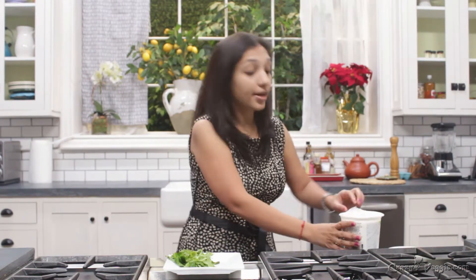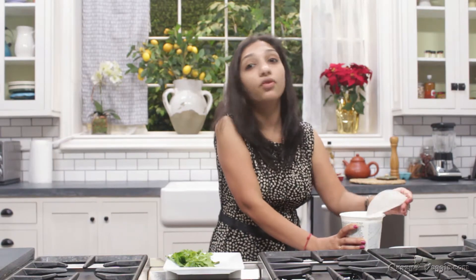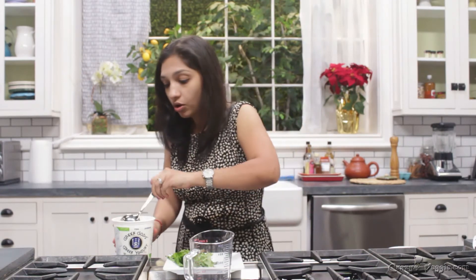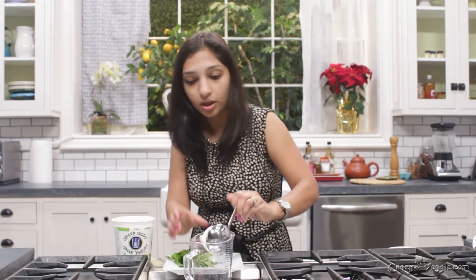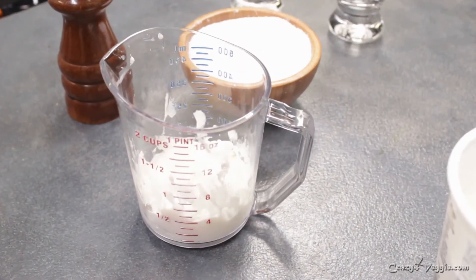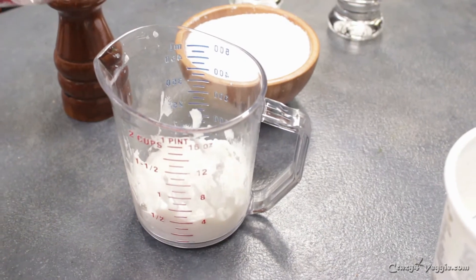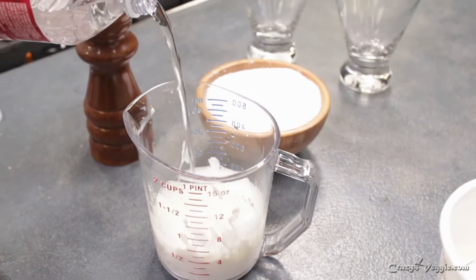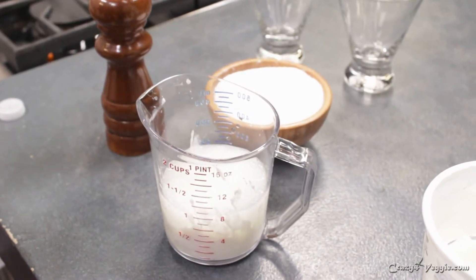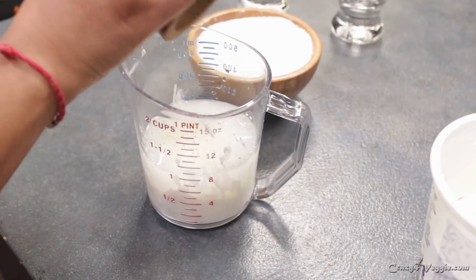Chaas helps with digestion and it's really cooling on your body. Now I'm using my measuring cup, but there's no strict measurement for the water and yogurt — it depends on how thick or thin you want your chaas to be. I have a little more than half a cup of yogurt, and I'm going to add about one cup of water.